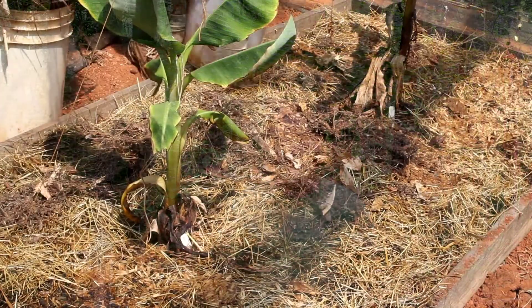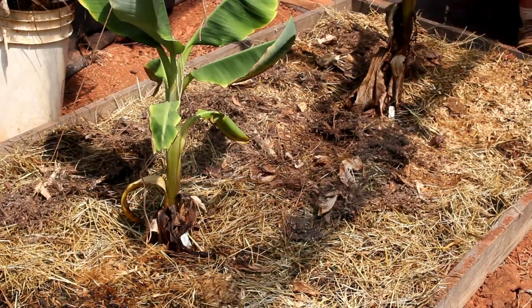Y'all know I just made a four by eight banana bed in the greenhouse and I need some ground cover. You saw me put down the manure and the hay, and I've been saturating that to make sure it's real wet and moist and deep down in there.